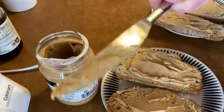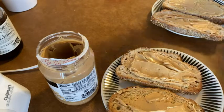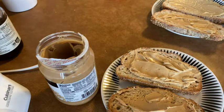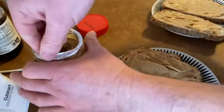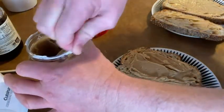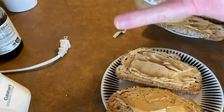I'm going to go ahead and lick the knife. Mmm, that's really good — nice and smooth. Really good tasting peanut butter, really really nice.